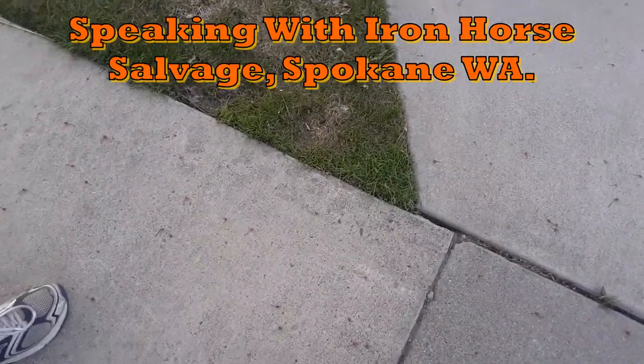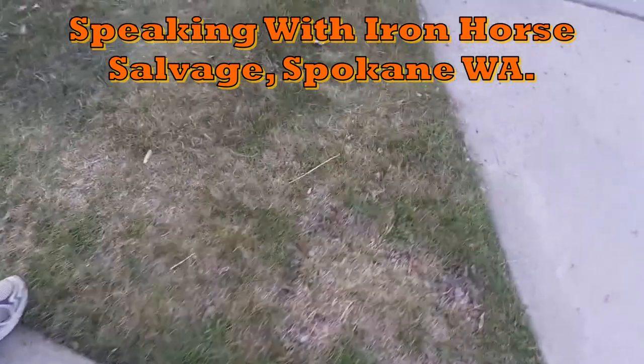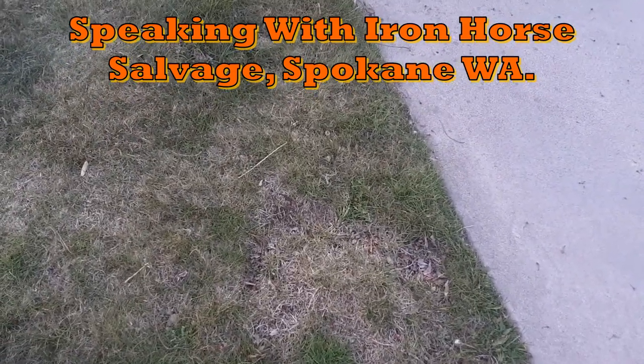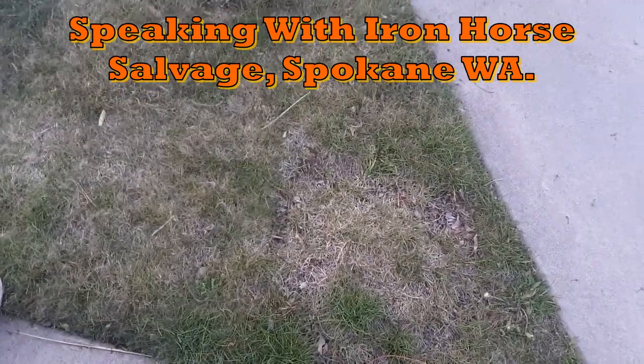We got a second buyer from Iron Horse Salvage — go check him out over in Spokane, Washington. Great guy. We were talking for a while, telling stories. It's just audio if you want to skip ahead. We ended up with like three four-wheelers lately. One of them, $100. I worked on it for five minutes, fired up, took it home.